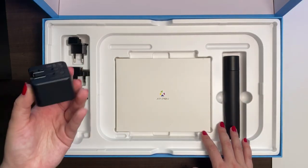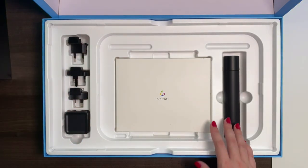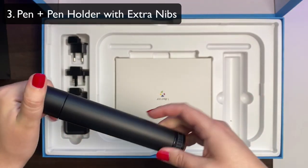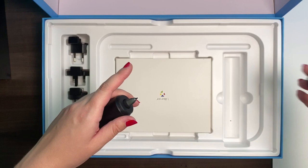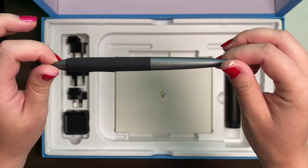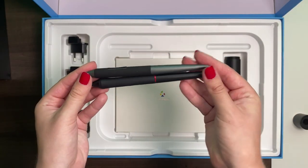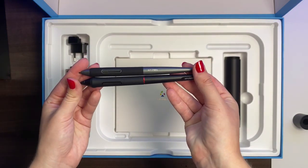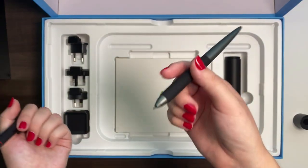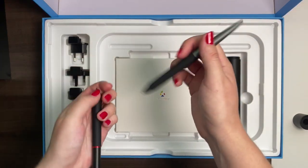We have some power adapters as per usual — one, two, three, four. And we have the pen. I'm really excited to see the pen. It has a little bit of a different design than the one from the Artist 15.6 Pro, so I'm definitely very excited. Look at that — it's so stylish. It has a slim design, it is beautiful and yet elegant. Comparing it to the old one from the previous review, they're obviously quite different.